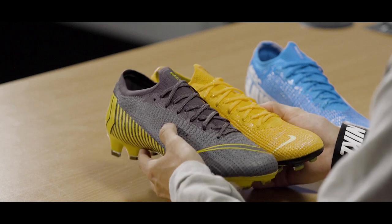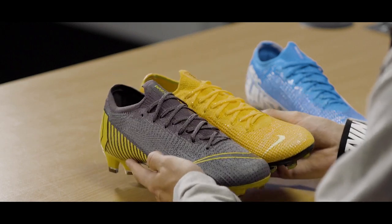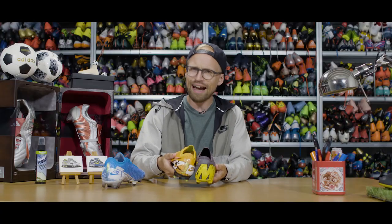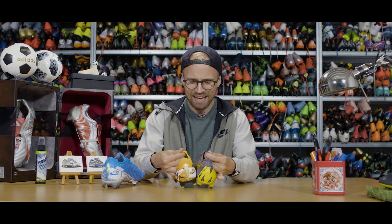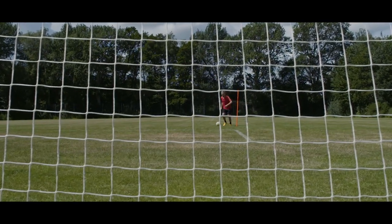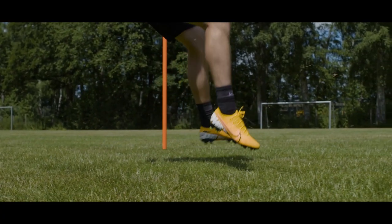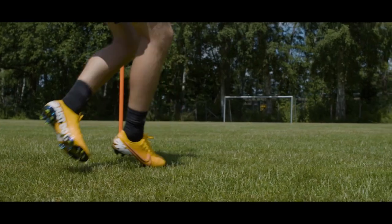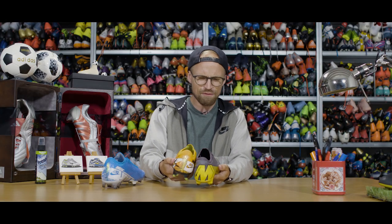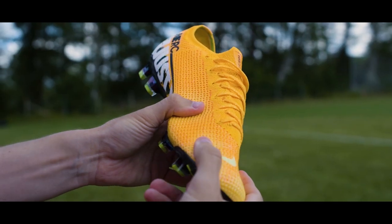And it even shows on the tongue piece, which might look the same, but on the Vapor 13 it's been made with a tighter, more elasticated weave, giving you a more compressed sensation around the top of your foot. And granted, it might be a small, insignificant thing to many, but it actually feels nice — as if the boot is more connected to your foot.